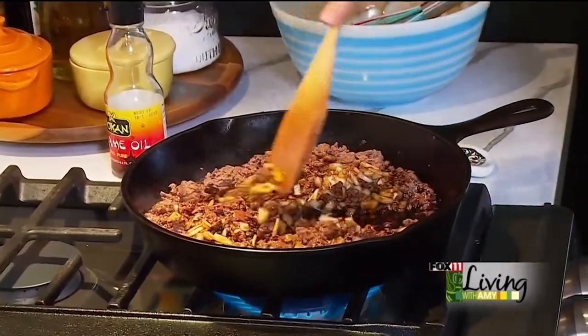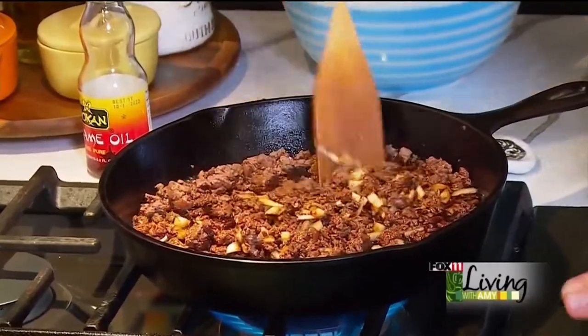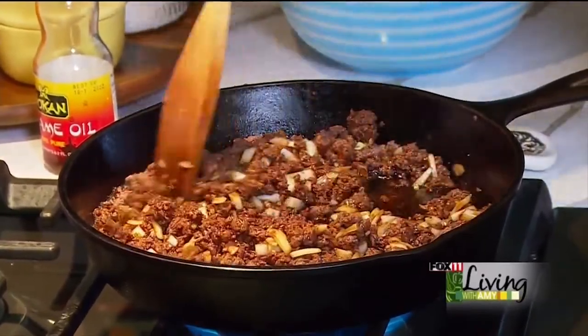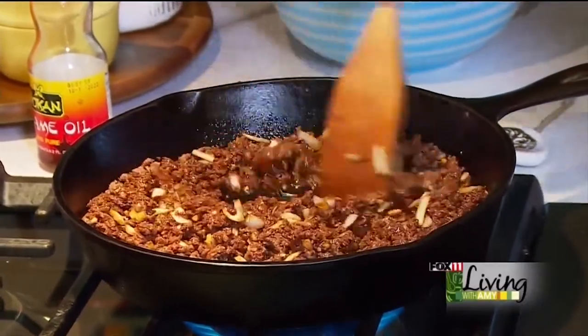Now for even more flavor, I'm adding this sauce. This is going to cook down to a smooth, silky, sweet and spicy sauce — you will not believe it. Just going to let that simmer to thicken about eight minutes or so.